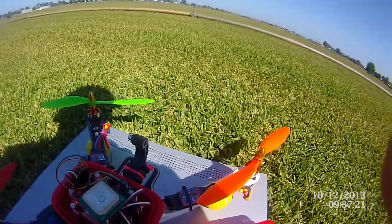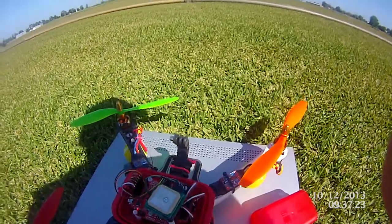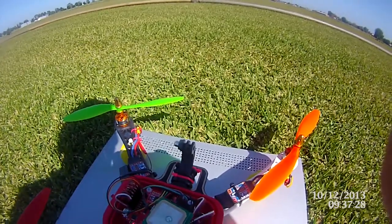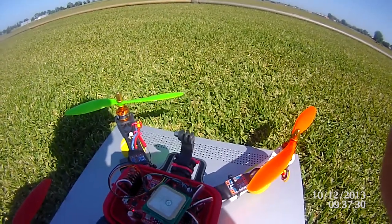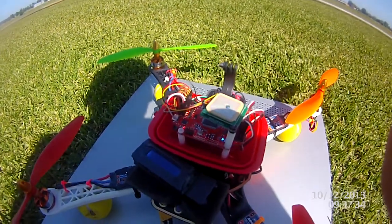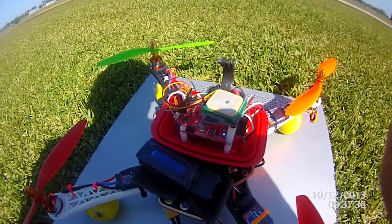All set up inside the handy little lunchbox container. I've got my mount on the front where I put my camera, and I've also got this little unit here which we'll have a play with in a minute — that's the Quantum GPS logger.